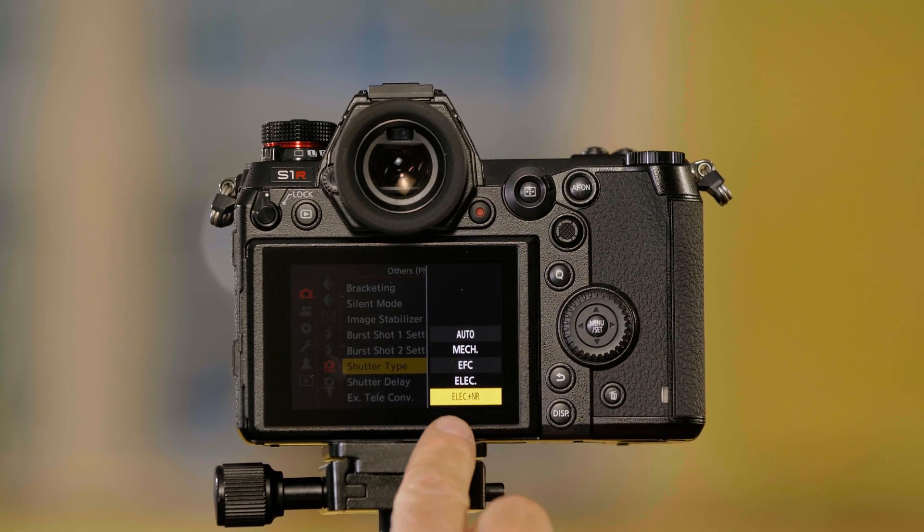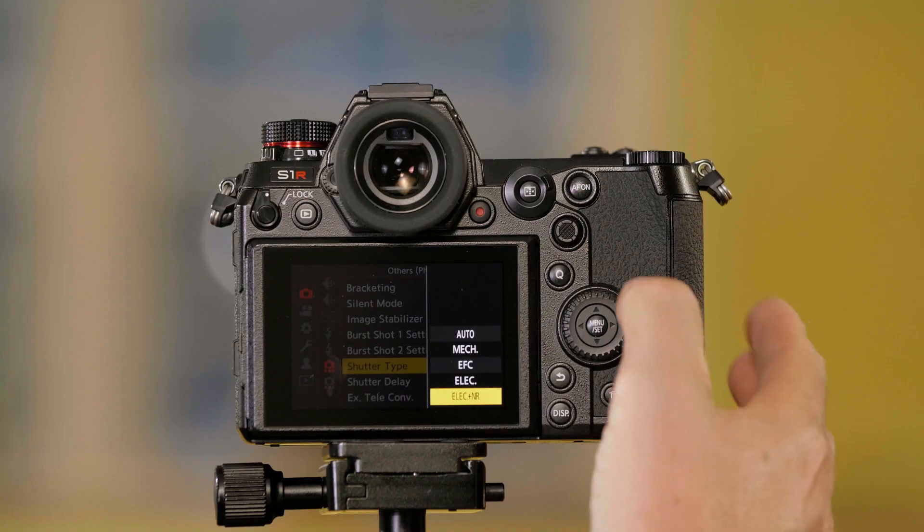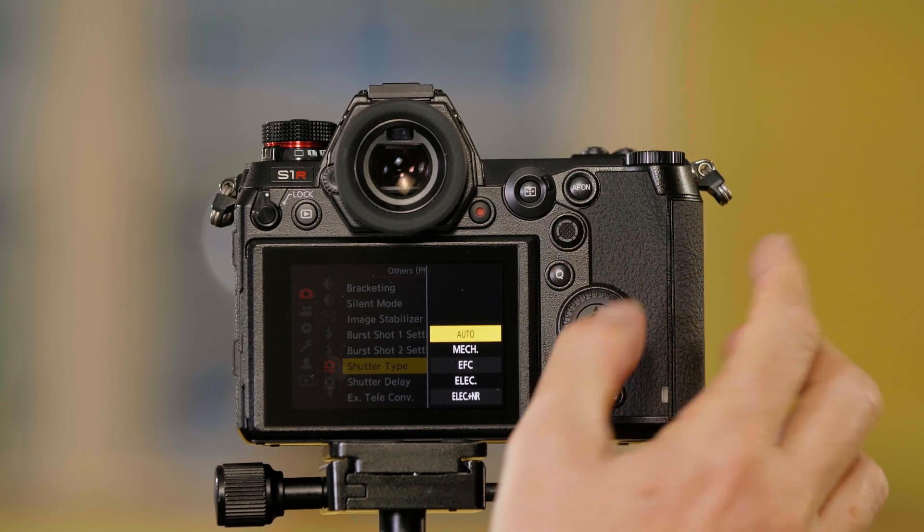The last option is electronic shutter with noise reduction, which applies noise reduction when using the electronic shutter. There's also another option at the top, which is Auto.